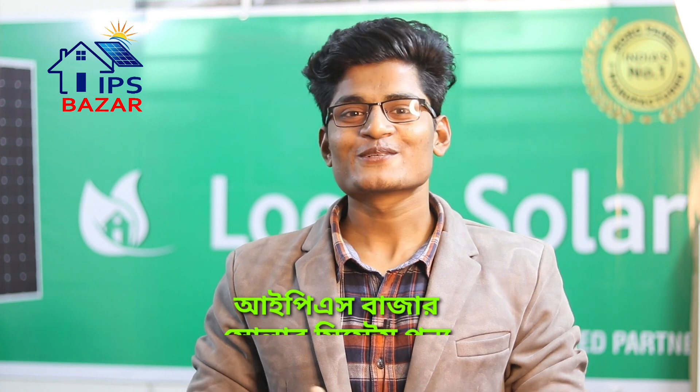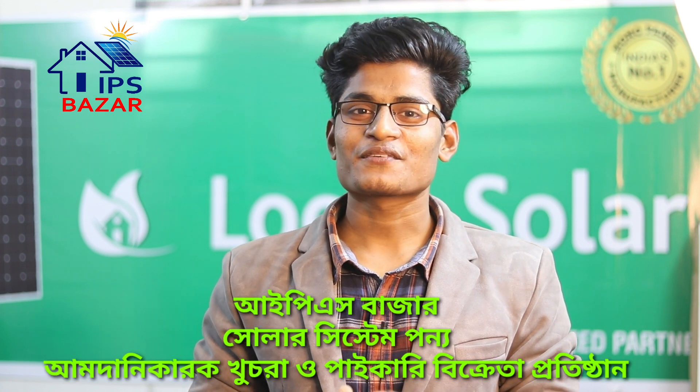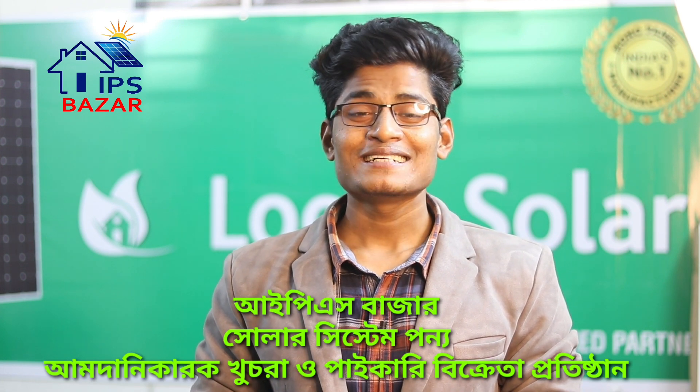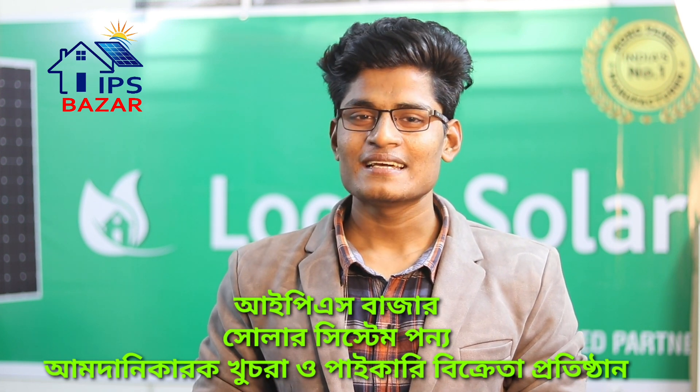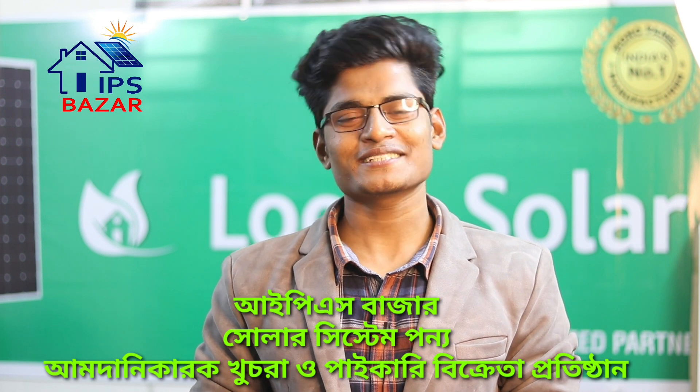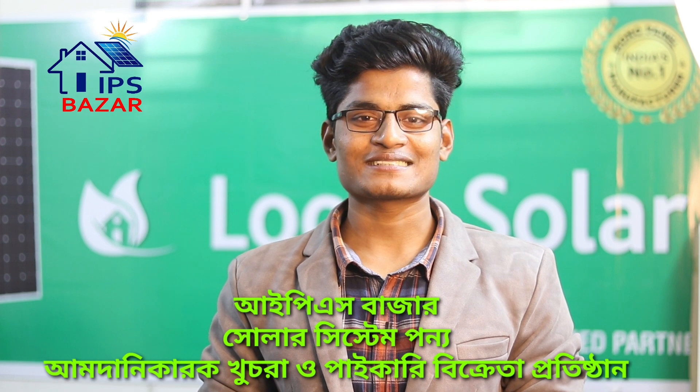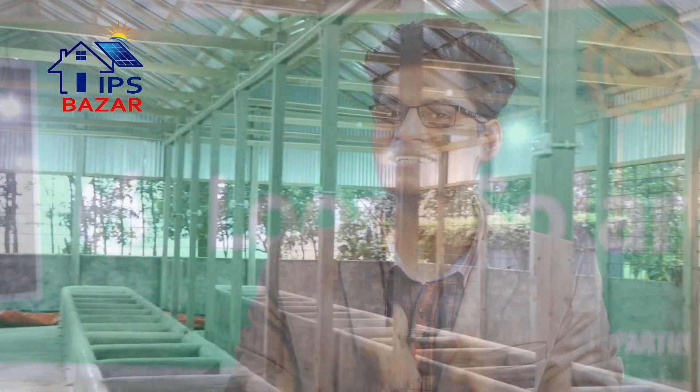Assalamu alaikum, I am Mehdi Hassan from IPS Bajar Bangladesh. This video clip, friends, will be able to see the green energy in the top of the green, and will be able to change the green. This is the video clip.